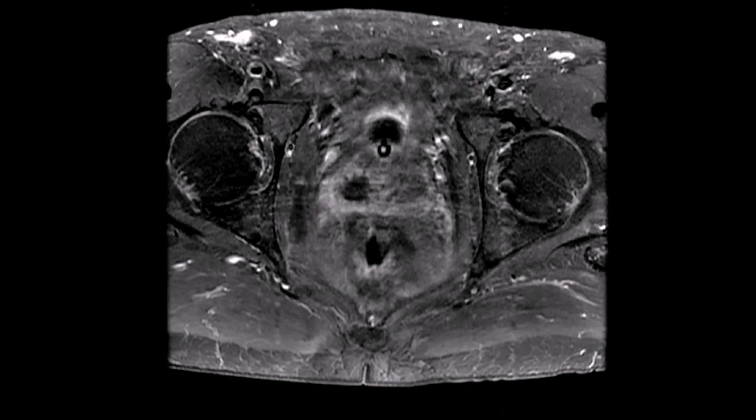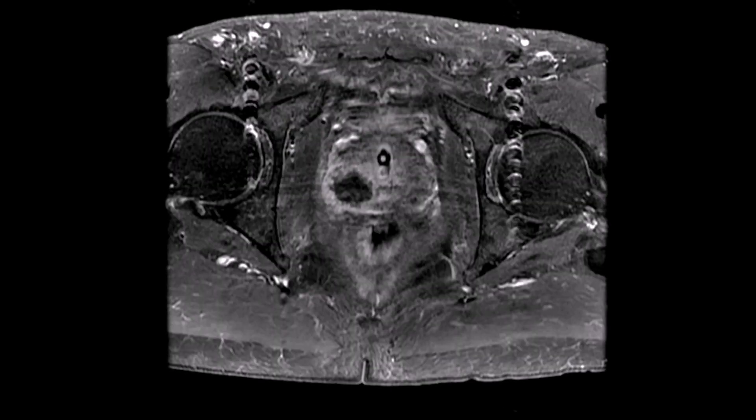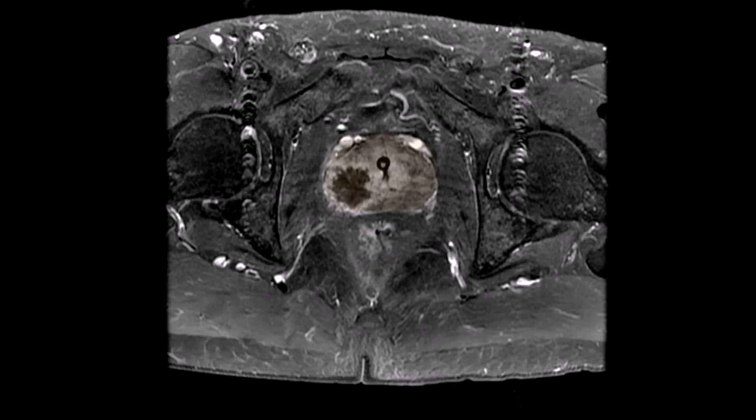As shown here, the area ablated can be clearly visible on imaging, highlighting that the critical structures of the prostate are spared, minimizing the risk of side effects such as incontinence and erectile dysfunction.